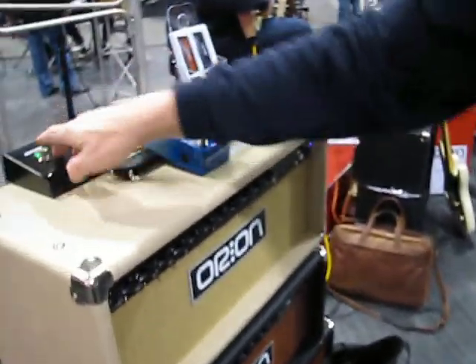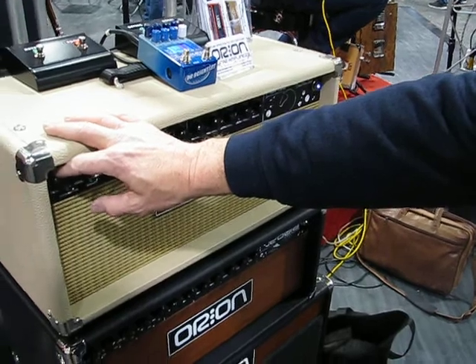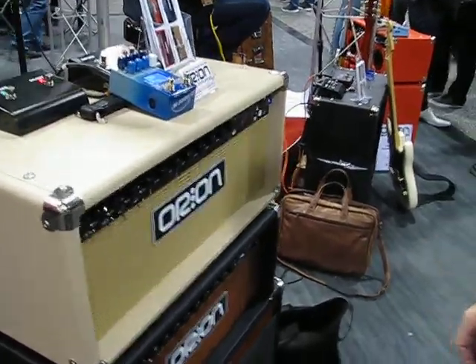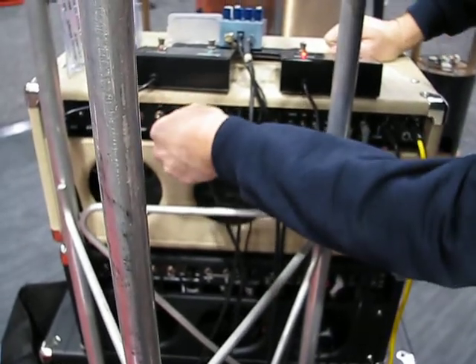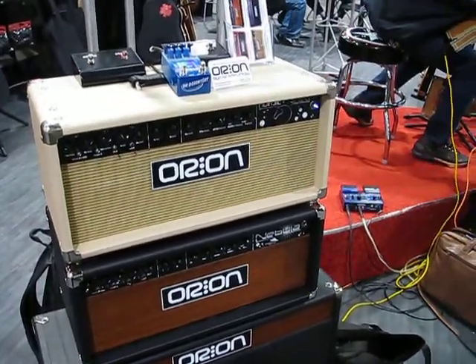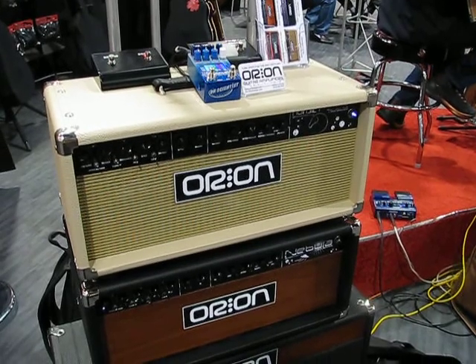Do we have reverb on this? I'm using a digital reverb on this. Now we have the amp reverb. For that one tube, it sounds different with a regular guitar — it's not gonna store it as much. Let's go back to giving him two tubes and 25 watts. That's about two tubes and 25 watts — let's go!